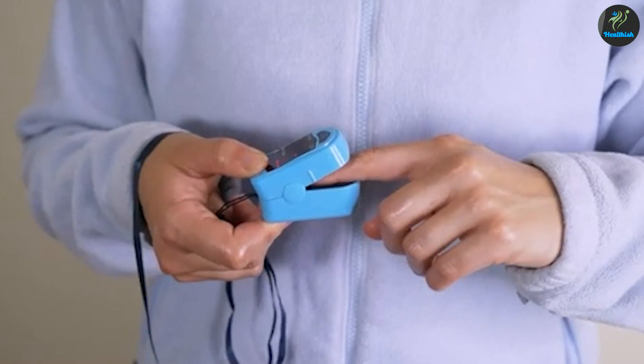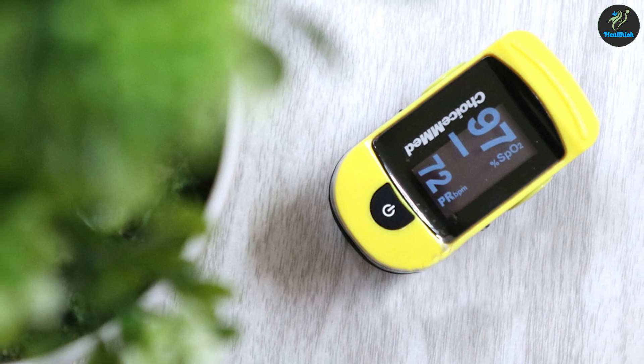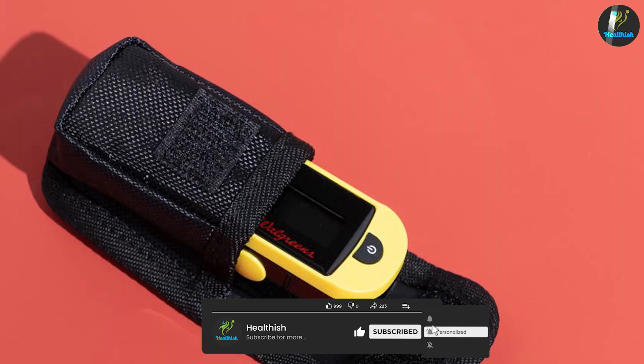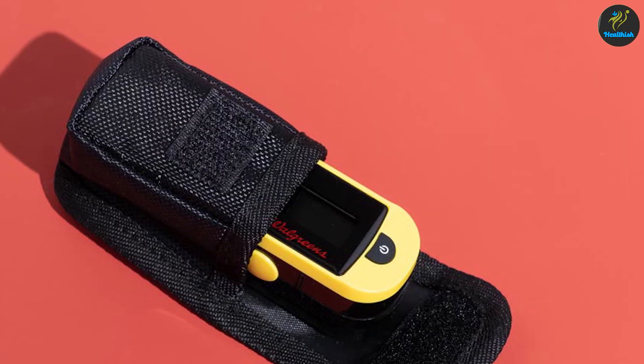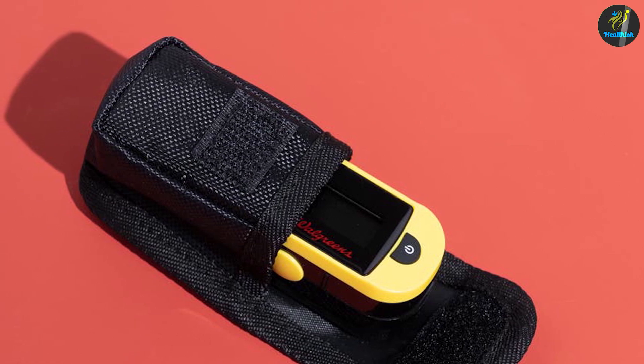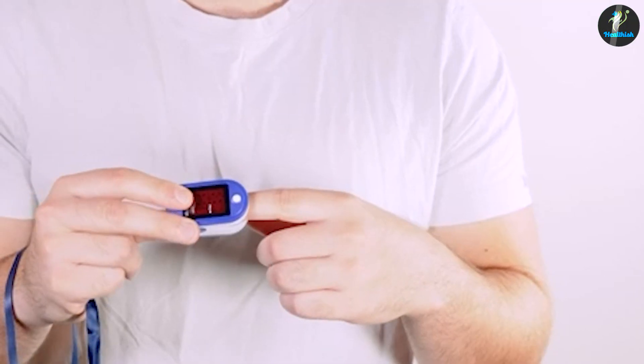This information can be displayed as a percentage or as an oxygen saturation level on a monitor. Pulse oximeters are often used in hospitals, but they can also be purchased for use at home. They are available as standalone devices or as part of a more comprehensive monitoring system. In addition to measuring oxygen levels, pulse oximeters can also track heart rate and blood pressure.